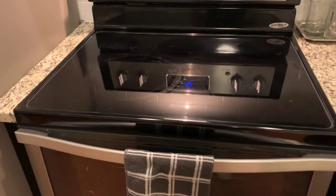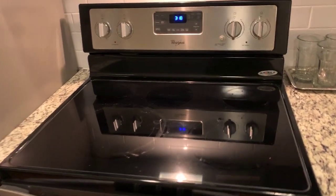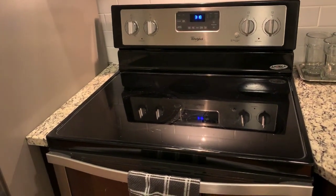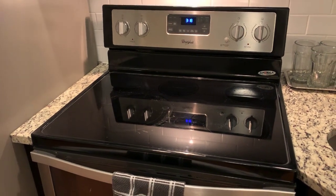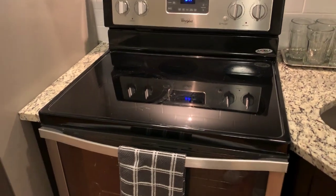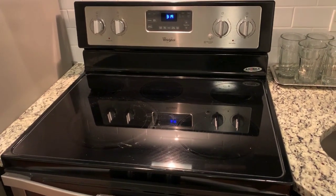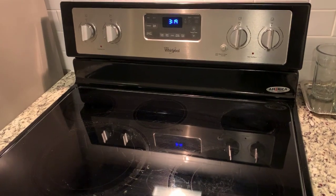Whirlpool stove top and oven combination — I'll leave a link in the description if you'd like to purchase it on Amazon. They deliver and even install it to your house for a slightly extra installation fee if you'd like it done by professionals. I hope you enjoyed this video and found it helpful. Stay tuned for other videos where I'll keep reviewing various things I find useful in my house.